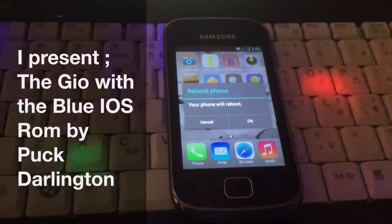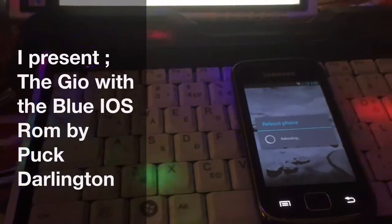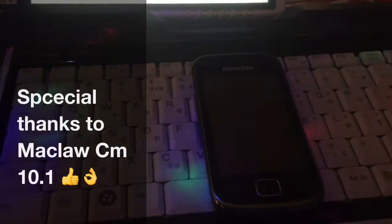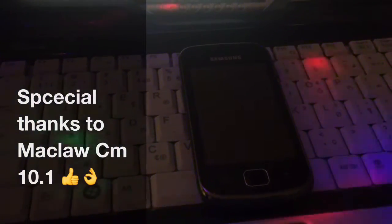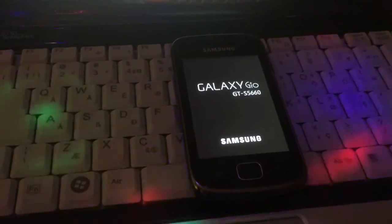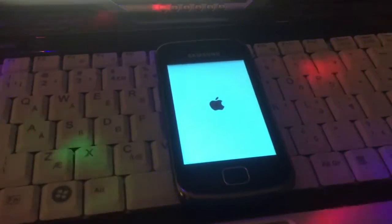The Samsung Jio - a phone that nobody wants anymore - but she's got the iOS blue ROM installed. We're gonna boot her up so you can see how it looks. The boot page is updated, she also got the blue boot page, and there it comes.